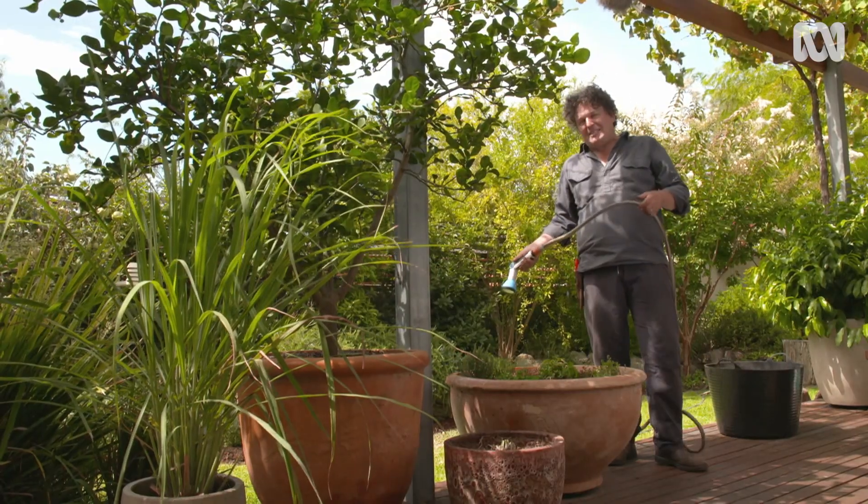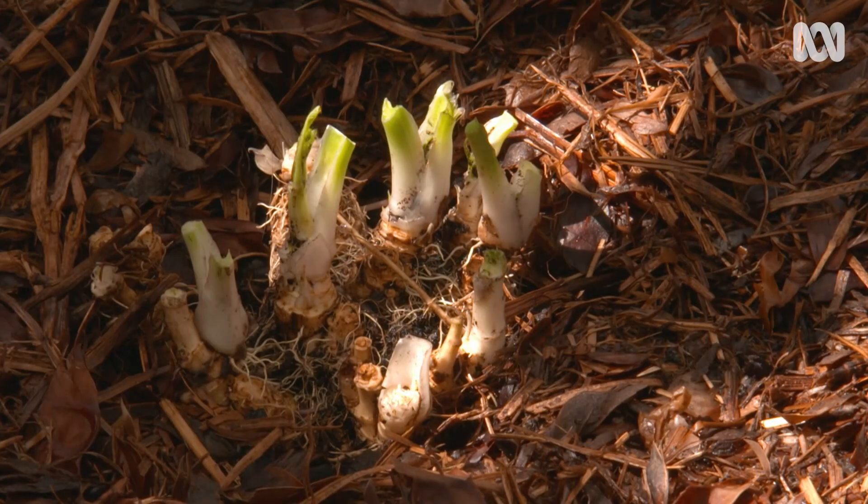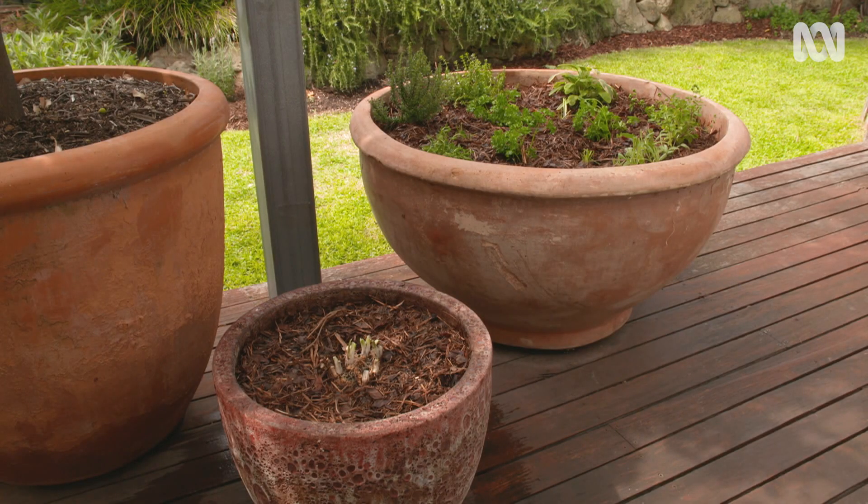The new mix of planting is packed, pretty and productive. And with the horseradish evicted into its own pot, these neighbours should get along just fine.